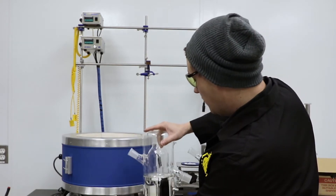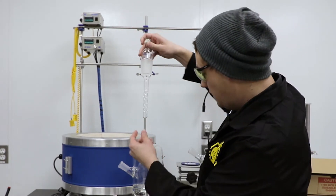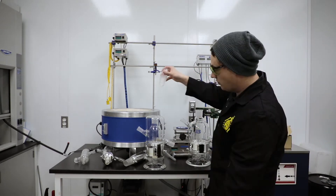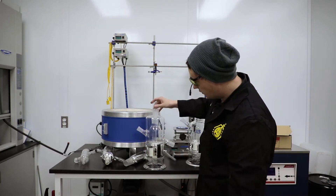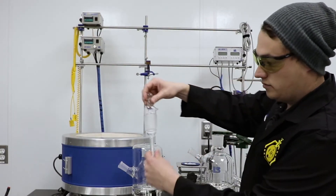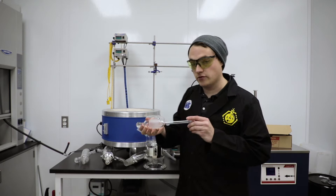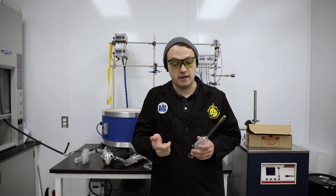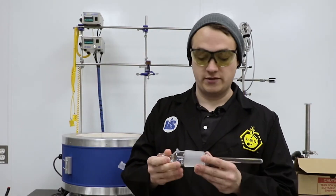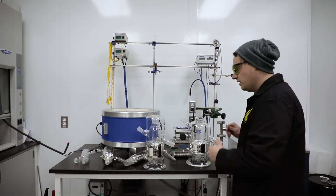The things that we tested were an array of different inserts. We have a reverse Vigreux indent insert — we tested that. We tested just a thermal well with no jacketing or fluid or anything. We tested a vacuum-jacketed version — literally just a vacuum finger. What we learned through that testing process is that all of these create different reflux ratios, which we've seen through structured packing and different types of distillation head inserts throughout the years. Obviously there are other brands that have similar types of inserts, but all of these change the reflux ratio.